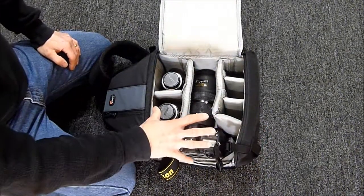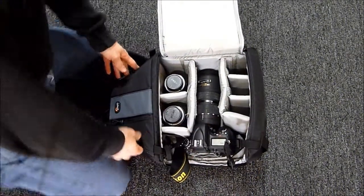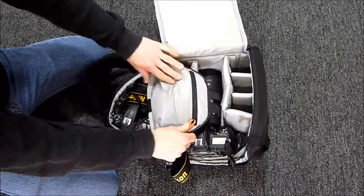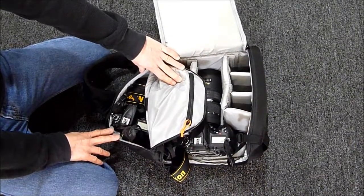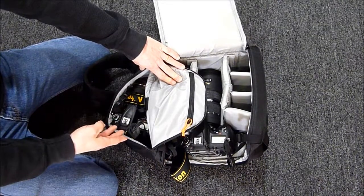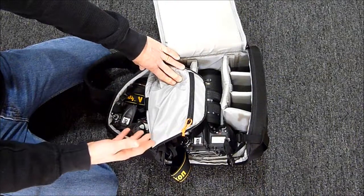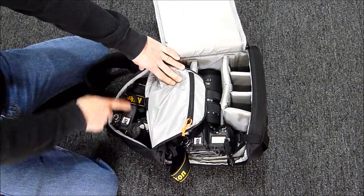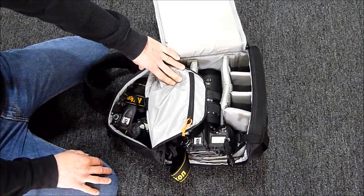There's all sorts of room in here. What's interesting is in this top section — I'm not sure if it's designed for it — but here's another camera body, this is a D7000 with a wide angle lens attached, and there's easily enough room in there for that. Probably if I was using this I'd take the lens off and store it in here, but there's easily room here for a second body and other gear besides.